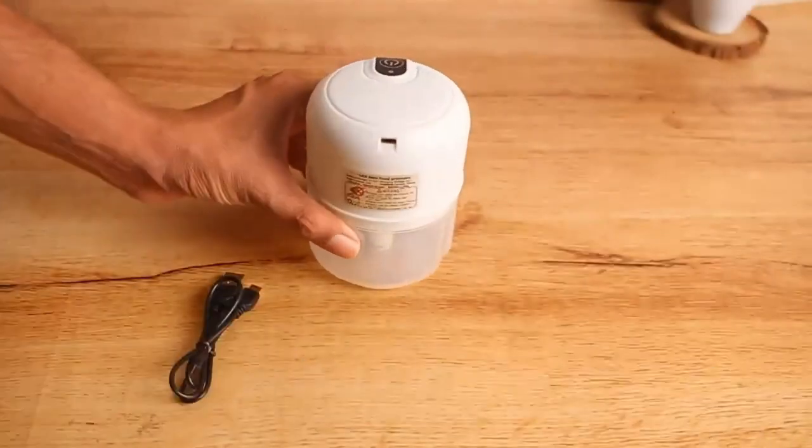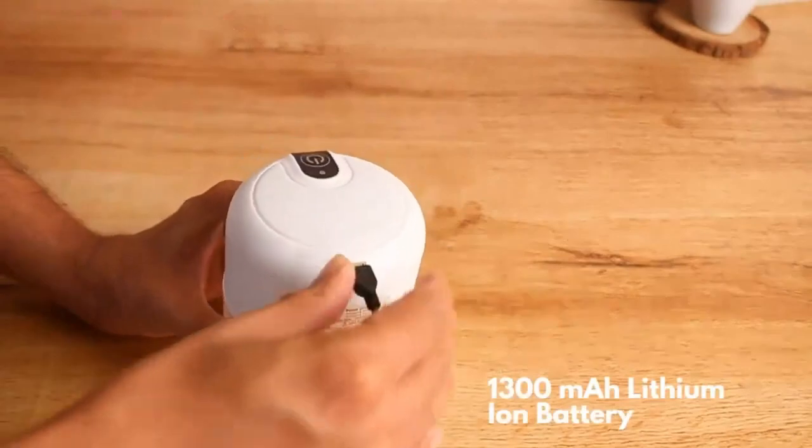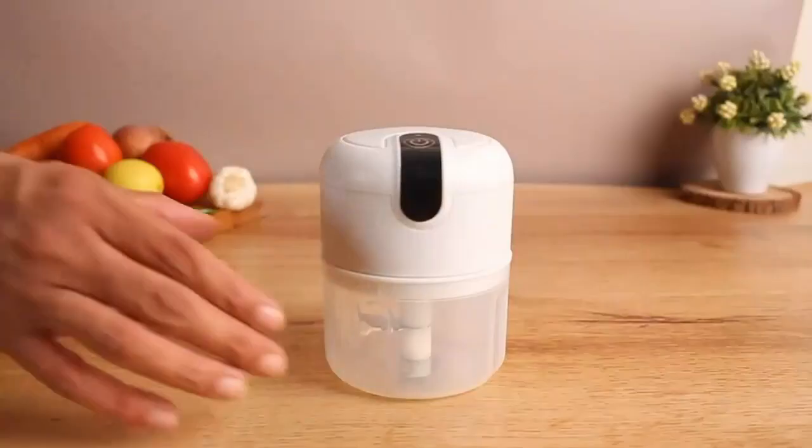USB rechargeable with a 1300mAh lithium-ion battery that is fully charged in three to four hours.